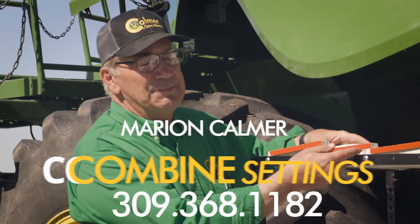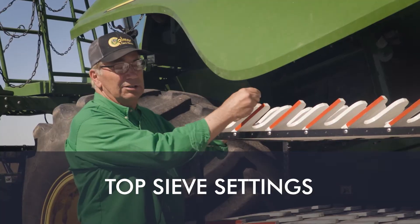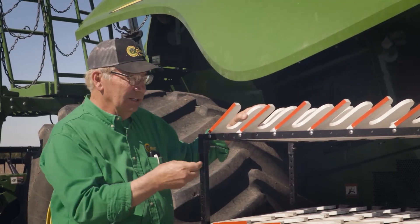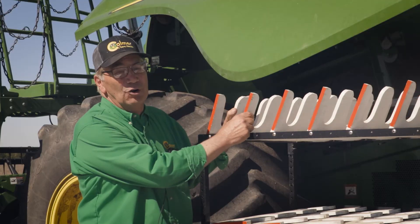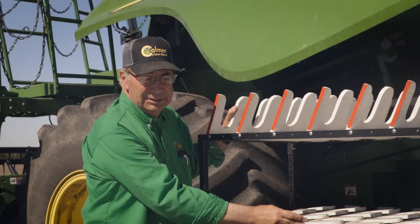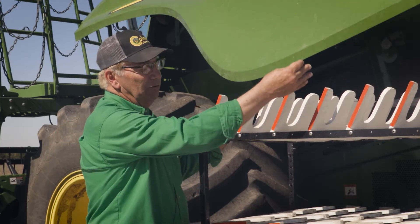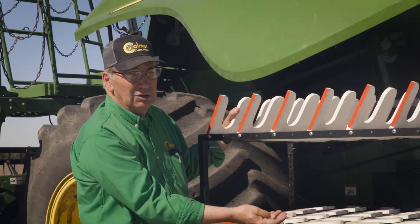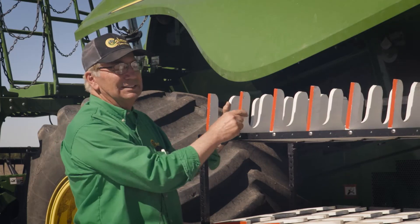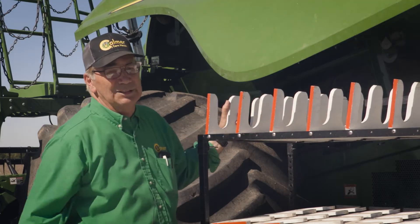When adjusting the top sieve, the main thing is to make sure the green pods are dropping through. We as humans have a tendency when cutting beans to open it too much, and then we're dropping way too much harvested material down into the cleaning system and overloading things. I've gotten several calls from guys who say they've got the top sieve wide open, fan wide open, and they're still walking beans out the back of the combine.